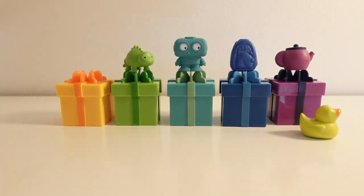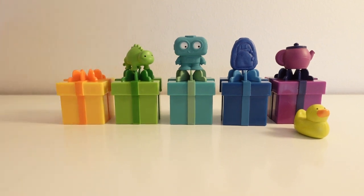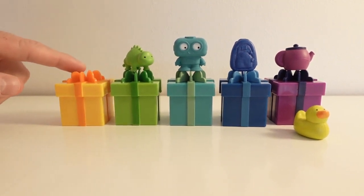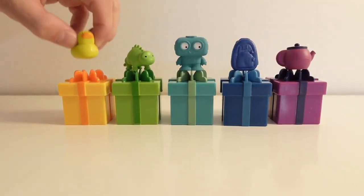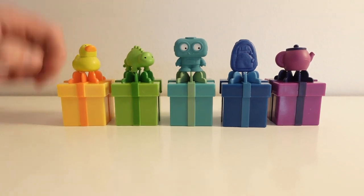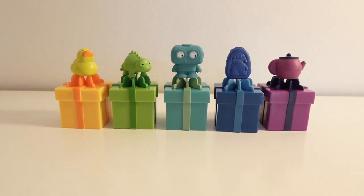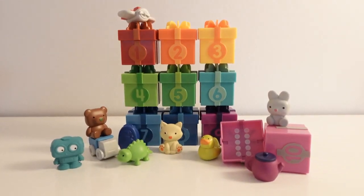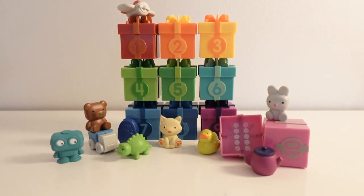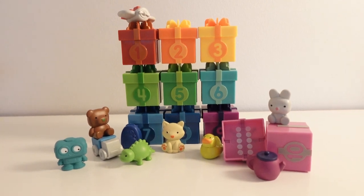The last one is a yellow duck, and we only have one present box left, which is also yellow. So we match the yellow color of this toy with the yellow color of this present box. Good kids! Thank you for watching. I hope you have had fun! If you liked this video, please subscribe and press the like button. Bye-bye!